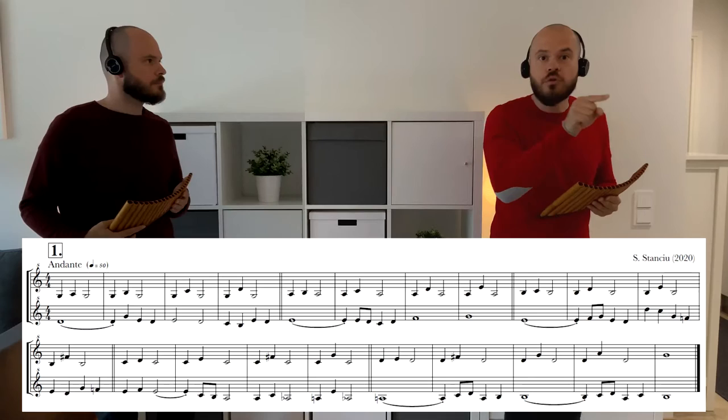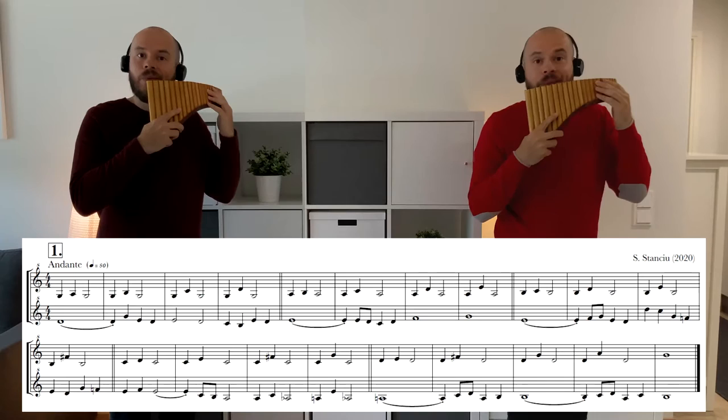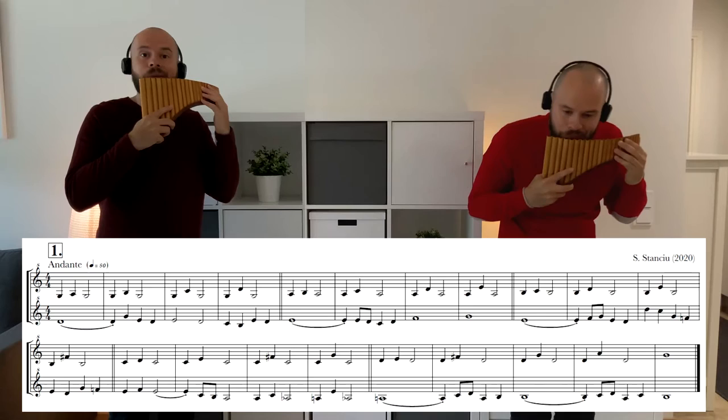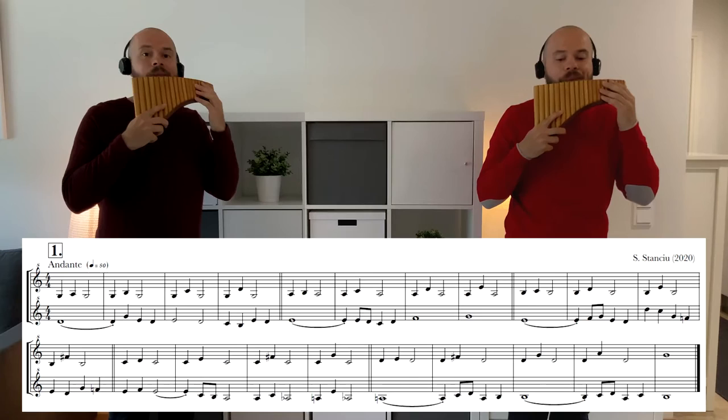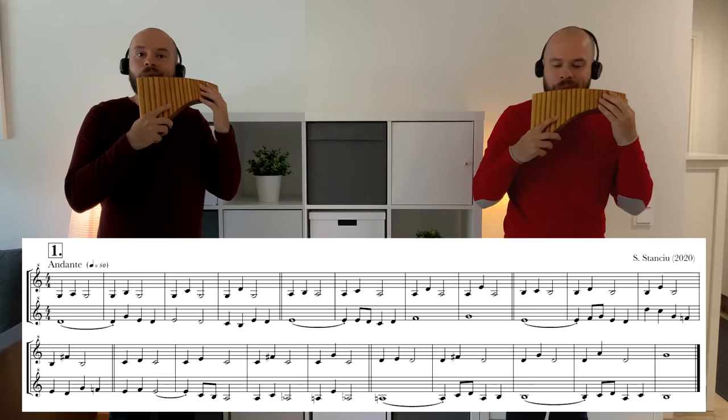So let's play and start from number one. One, two, three, four, one, two...